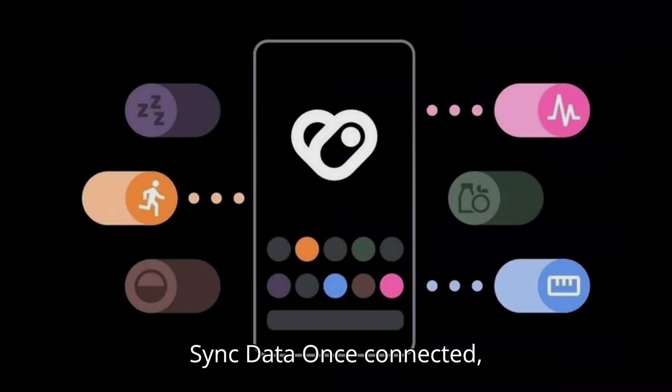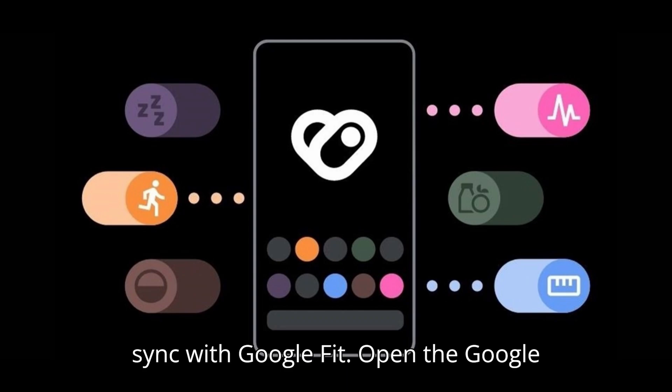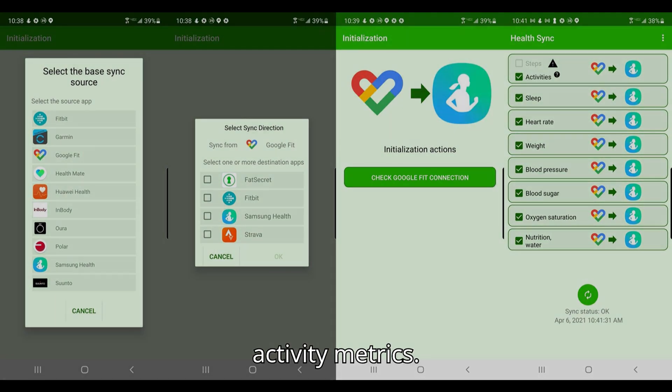Sync Data. Once connected, your fitness data should automatically sync with Google Fit. Open the Google Fit app to view your synced data, including steps, heart rate, and other activity metrics.